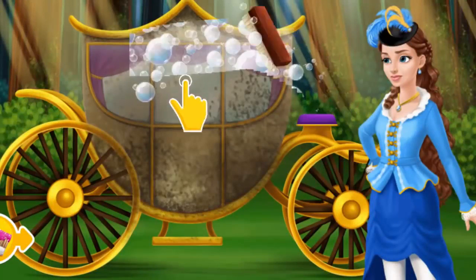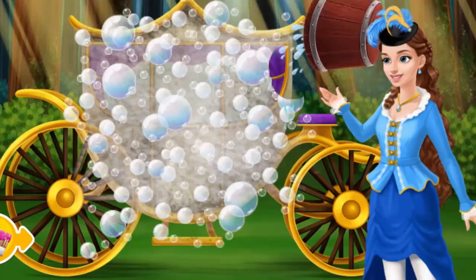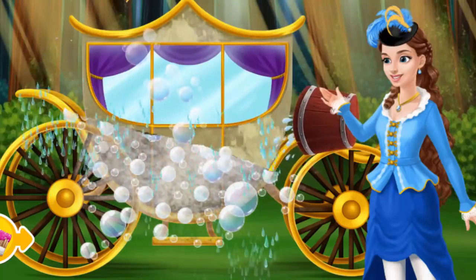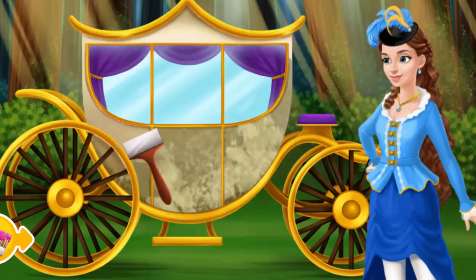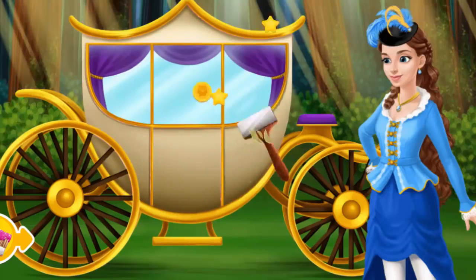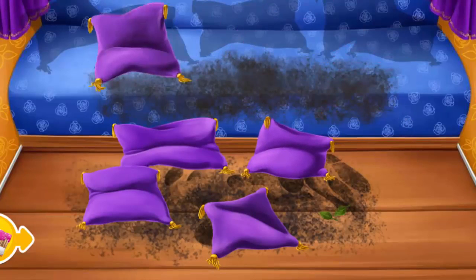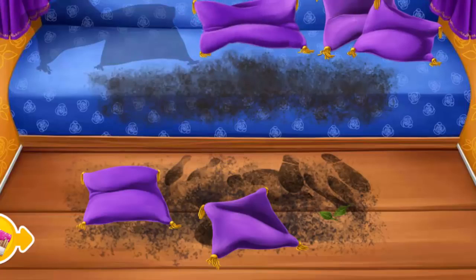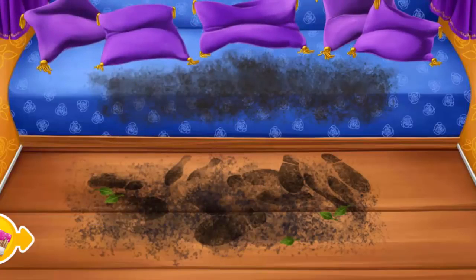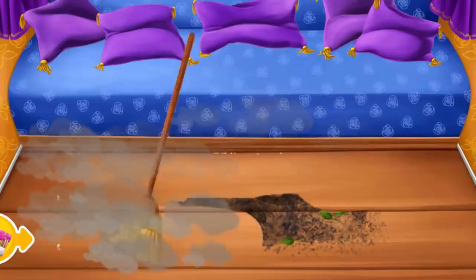Let's clean the carriage. Very good. Now wash it. Much better. Put the pillows in the right places. Great. Now get rid of the dots. Sweep the floor. Very good.